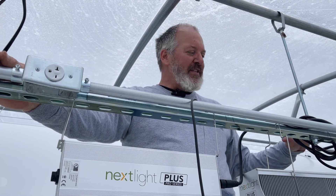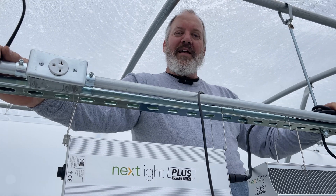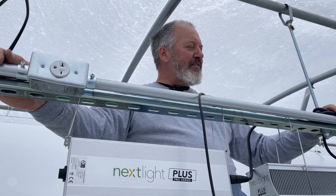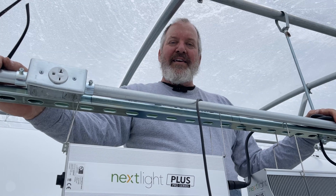I'll just keep hanging the lights and pulling these wires, trying to figure out a way to really manage them because I want them to look nice up here. I don't want to cast any shadows on the plants with big bunches of wire, so I'm going to work on this a little while longer. But yeah, I'll just keep going — hang the lights, get the rest of the wires pulled, and I think we've got it.